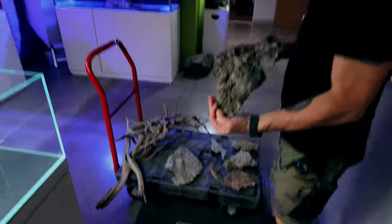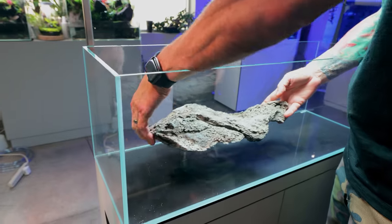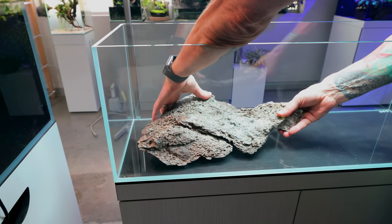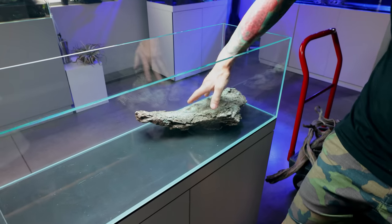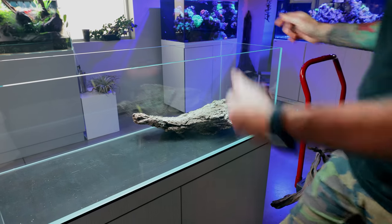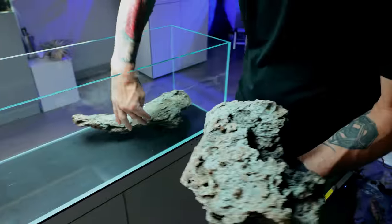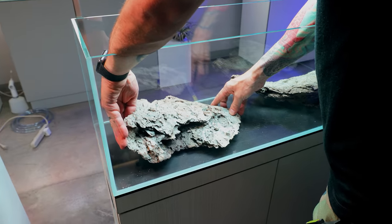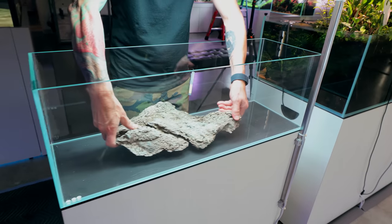Fairly normal sequencing - starting with the biggest rocks first, as Jeff can see a stacking vibe going on. He gives the rock a few rotations before settling, taking advantage of the way it wants to lean - kind of an overhang effect. The alien planet surface vibe is noted. Jeff isn't quite happy, takes it out and tries again - this is the part where you can really take your time since the tank is empty.